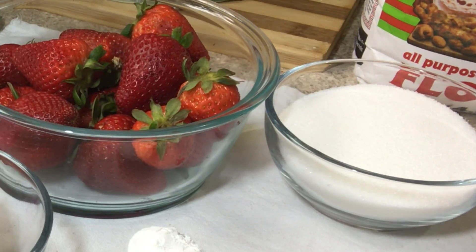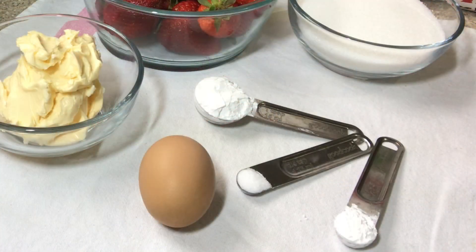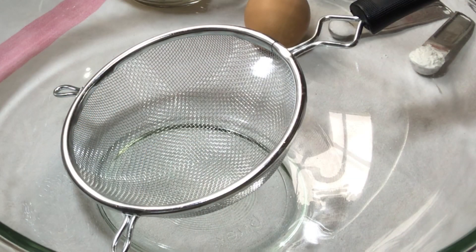What you'll need is two cups of flour, three-quarter cup of granulated sugar, half teaspoon of baking powder, one-quarter teaspoon of salt, half cup of butter, one pound of fresh strawberries, and two tablespoons of cornstarch.